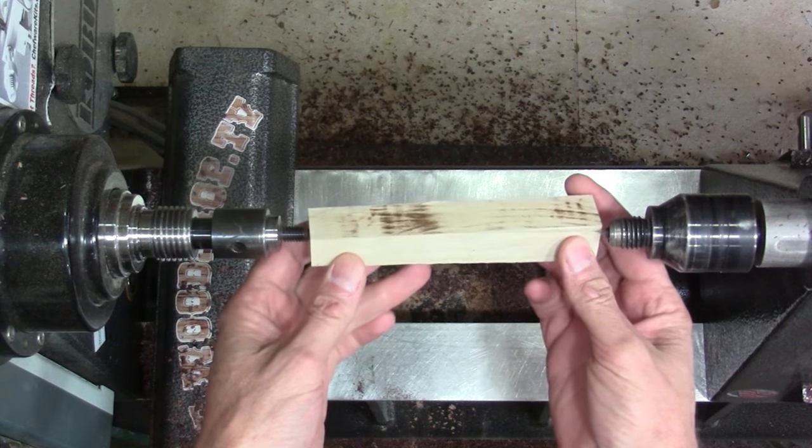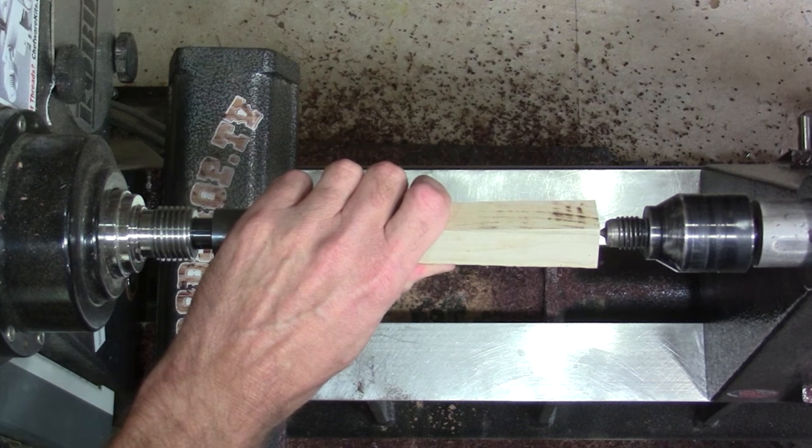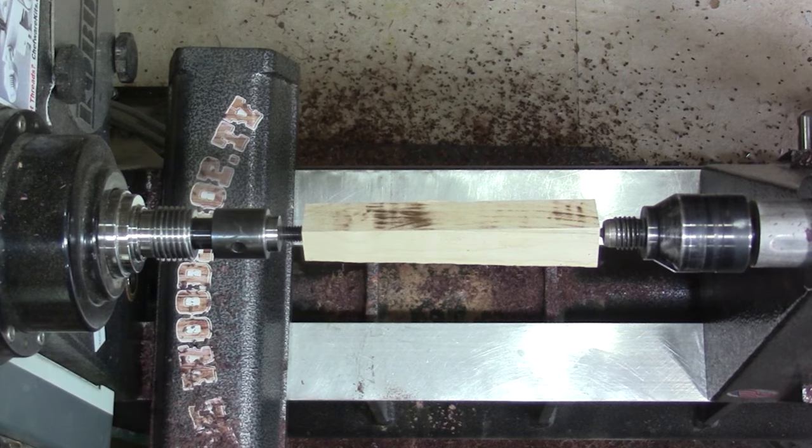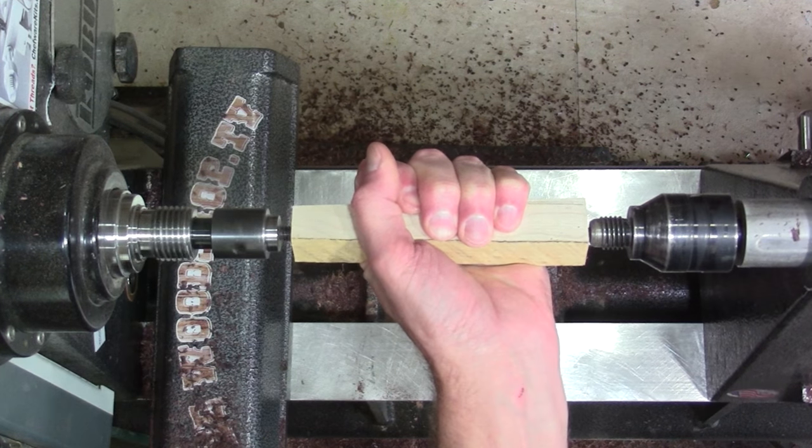The mandrel I'm using is from Ruth Niles. You can thread these on by hand, but I find it easier and it lines it up a little bit better if you use the tail stock live center on the other end and just put a little bit of pressure as it threads itself on.